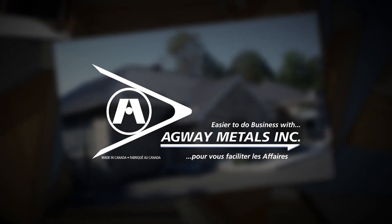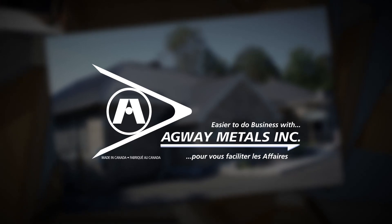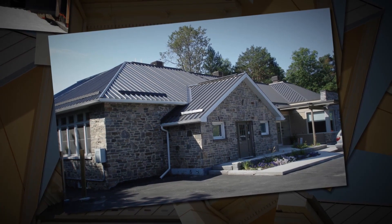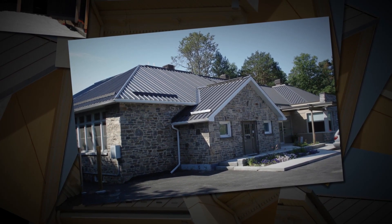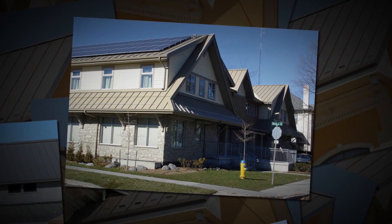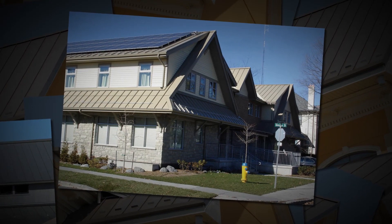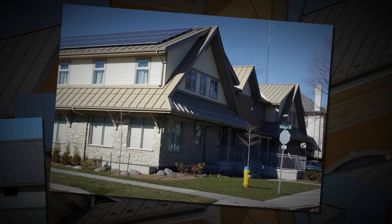Welcome! We are here today to demonstrate the installation of Agway's SnapLock SL steel roof system. Using a mock roof for demonstration purposes, this video will show the basic steps required in the preparation of the roof surface and the installation of Agway's SL roof system. Agway's SnapLock panel system offers variable panel widths, two rib heights and easy installation, making it an ideal choice for seasoned contractors or DIY installers.